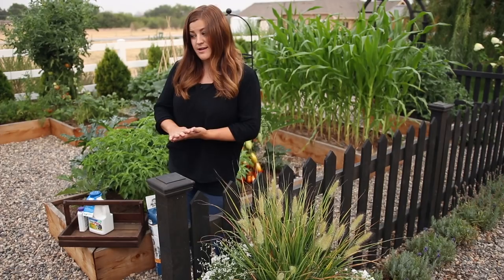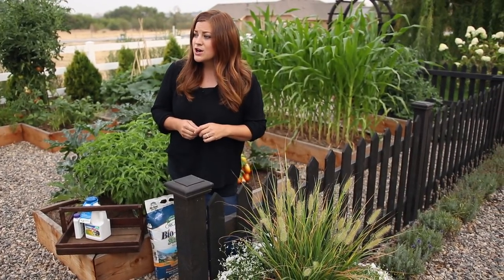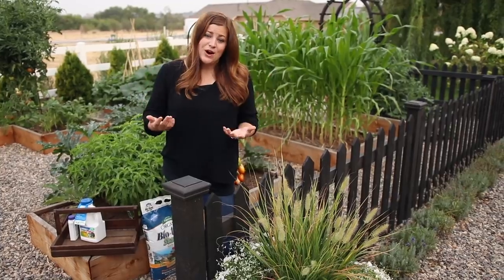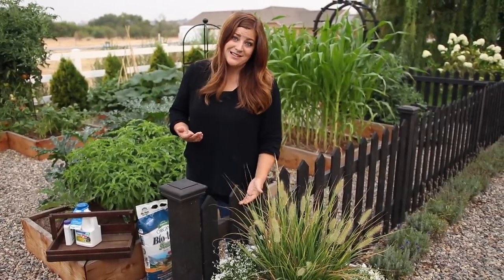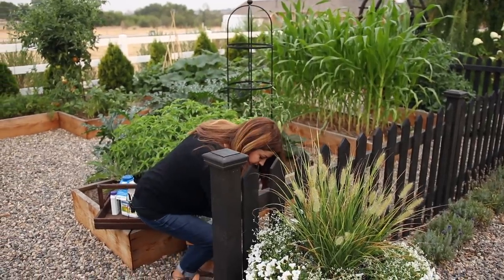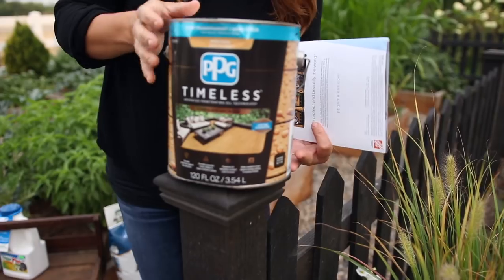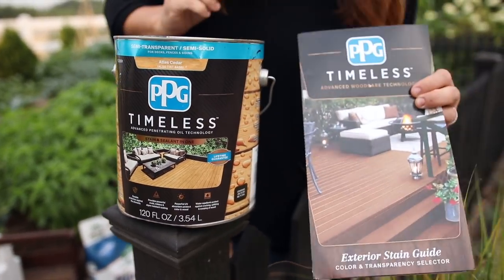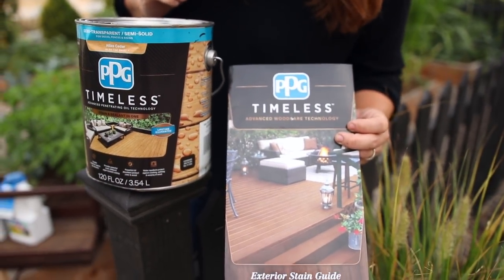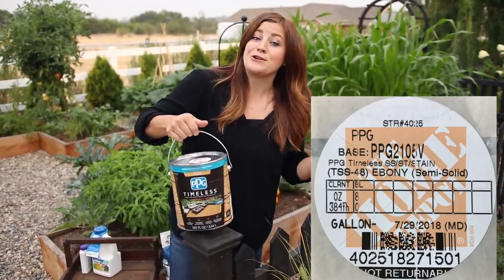I was toying with leaving it natural or going white since we have a lot of white picket, but I want to start adding black to our garden — I like how foliage looks against it. The stain we used was from Home Depot. We chose the color ebony in a semi-transparent stain. I'll put a picture of the formula up on screen if you're interested.